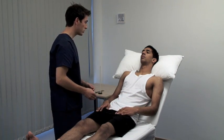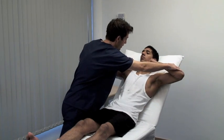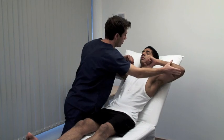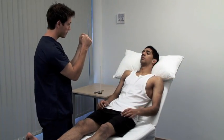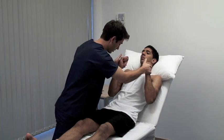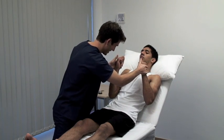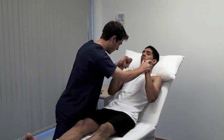Can you hold your arms up by your side like that for me please? Stop me from pushing them down — power in abduction. Stop me from pushing them up — and adduction. Now hold them out in front of you. Stop me from pulling them away — elbow flexion. Stop me from pushing them in — and extension.